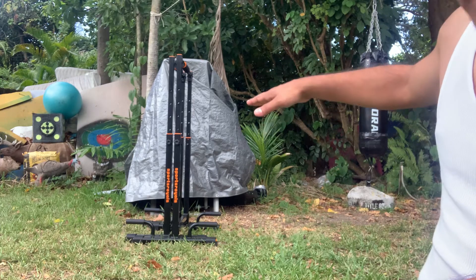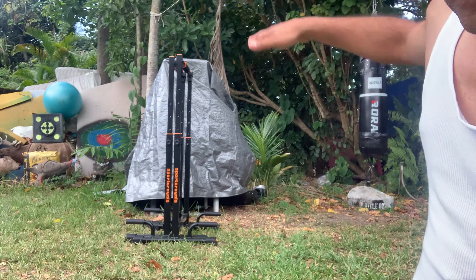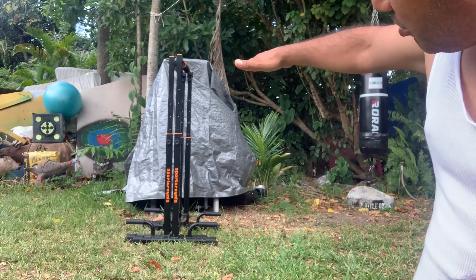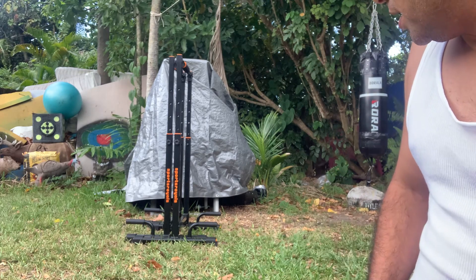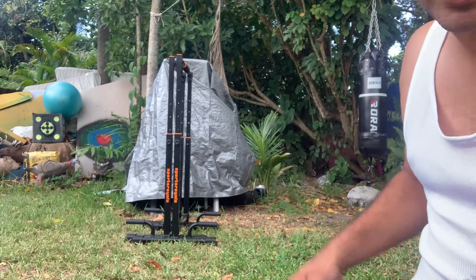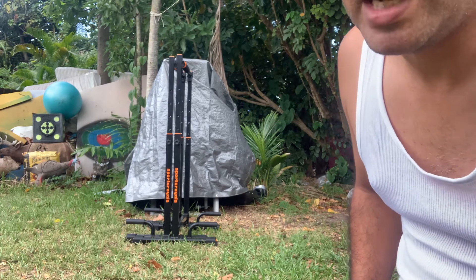I have them at the highest level, but you can set them lower if you want. I want them at the highest setting so I don't have to bend my legs that much.